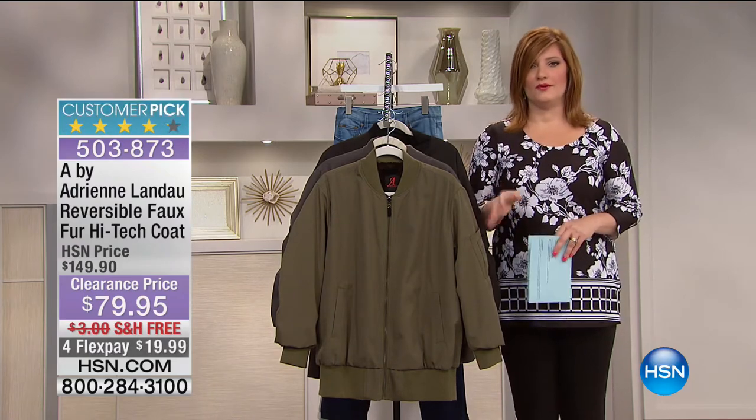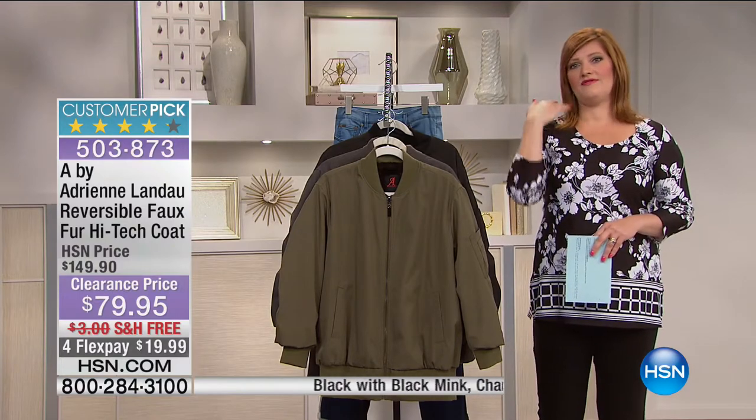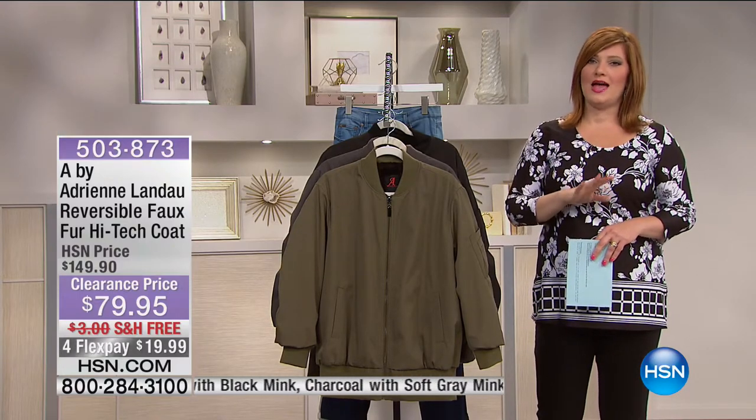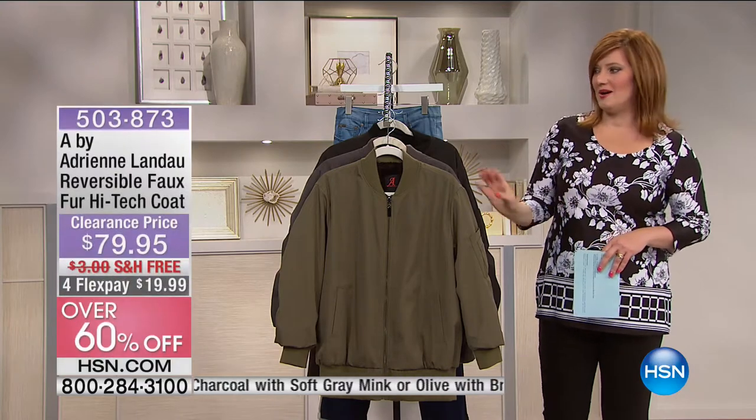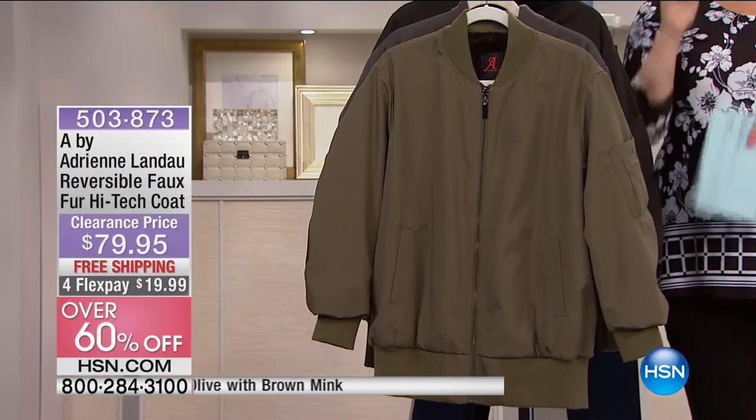That turtleneck is perfect for right now. That was fast and furious — but we always know with five in five: five items, one minute each, limited quantity, and brand new clearance pricing. We're going to continue on with our show, just not as fast-paced as a five and five.